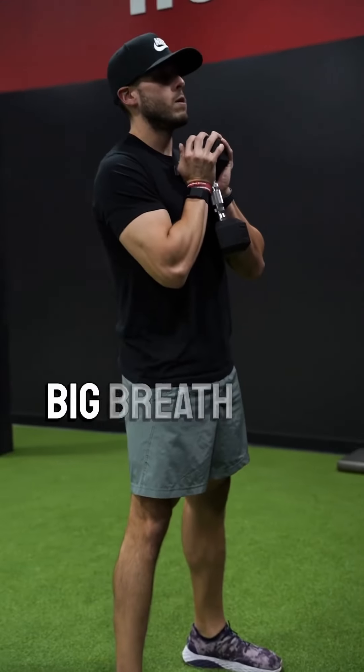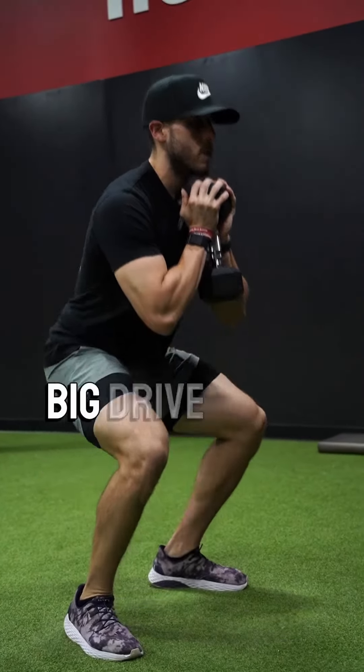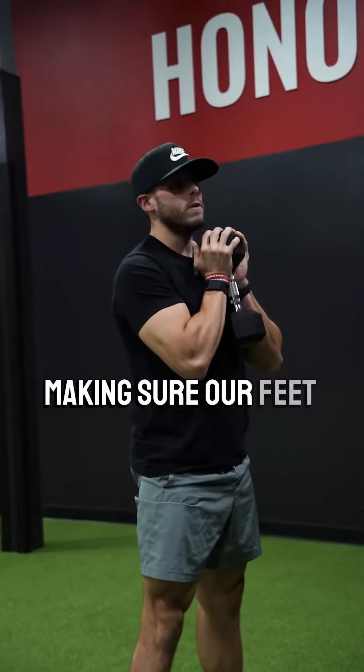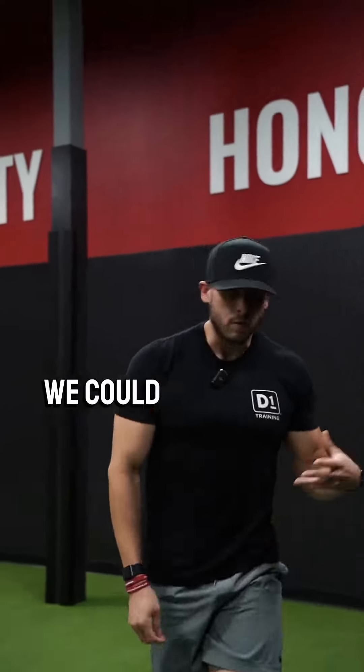Feet shoulder-width, toes pointed out. We're gonna take a big breath in, hips down and back, go to required depth, big drive up nice and tall. Again, big breath in, hips down and back, big drive up — making sure feet stay flat on the ground, core stays tight, all that good stuff.